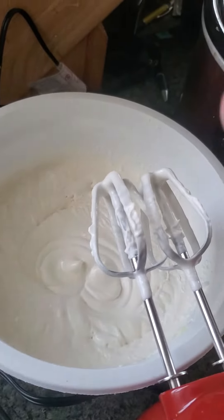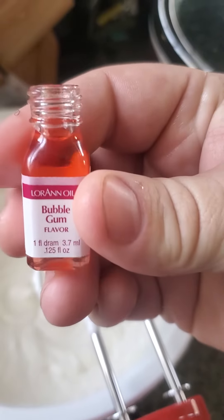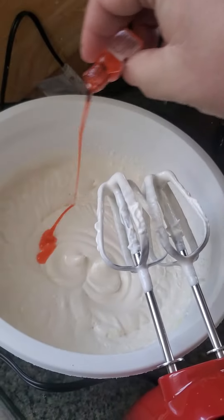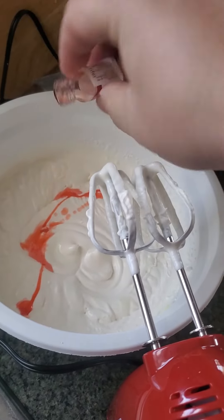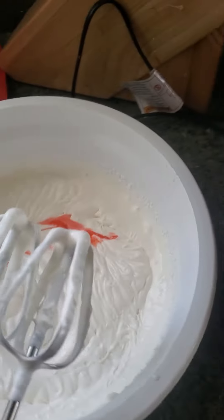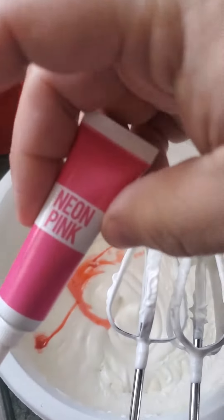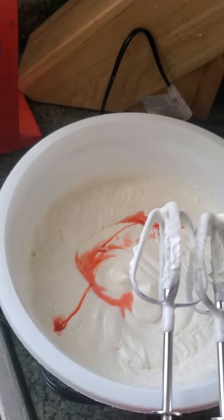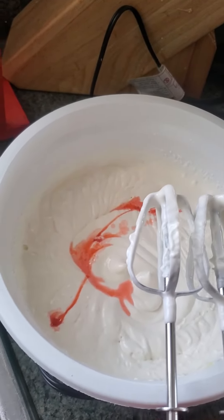Next you want to add in your flavor. You can get these at Walmart if they have them, or of course Amazon. And after that mix it all up a little more. Neon pink — of course again Walmart. Mix it up and I'll show you in a second.